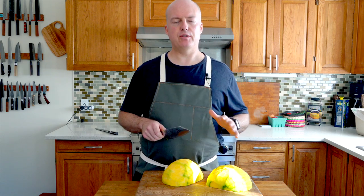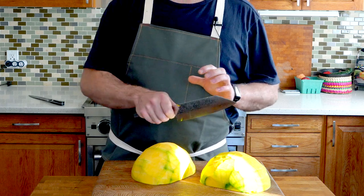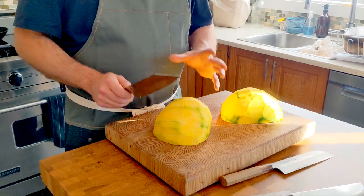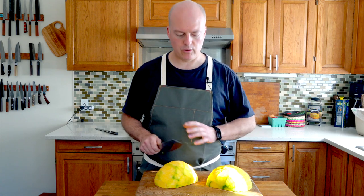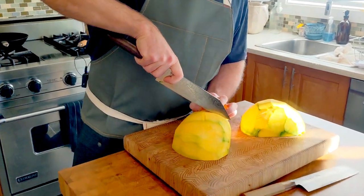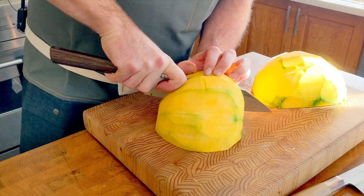You probably noticed it wasn't the easiest thing to just cut through that squash. When you're pushing on something like this, take your time and be careful. Don't rush — if you're pushing too hard, back the knife out and start again. Now I've got two halves with two flat sides so it's not going to roll around. Trying to cut a round thing makes it even harder because it'll be rolling — it'll be treacherous. I'm going to cut it into quarters.